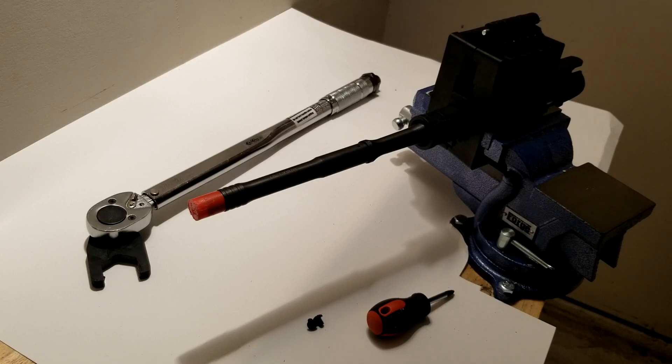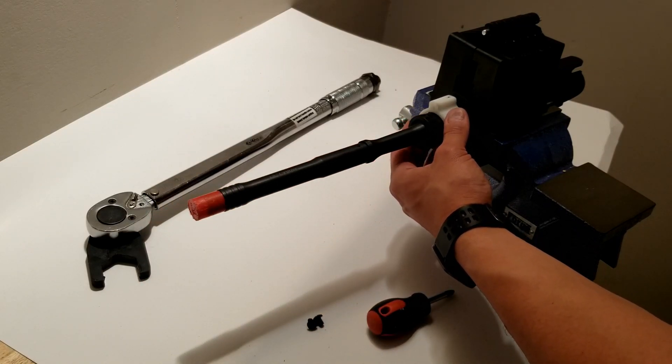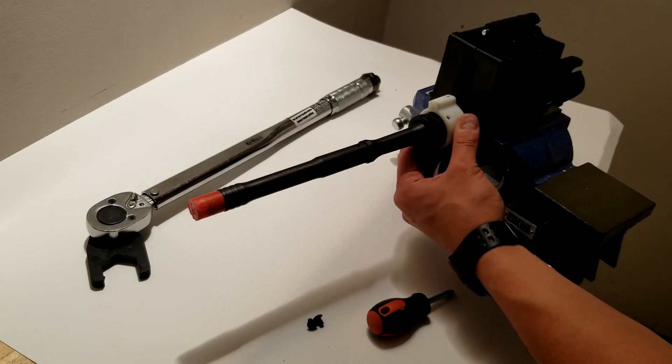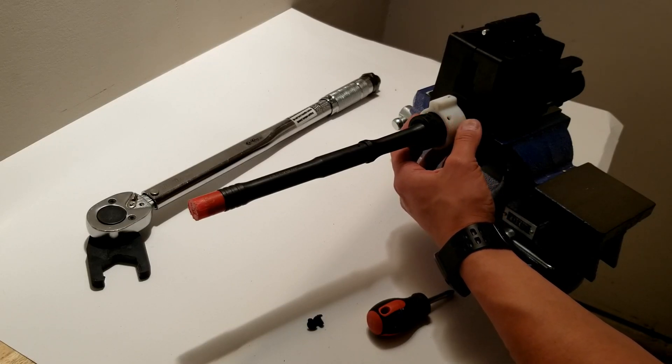After the third torque application, you want to install the jig as shown by slipping it over the barrel and over the barrel nut. You'll want to line it up such that when you torque it, it will fall into the gas tube hole. So if you're facing the barrel, it will be towards the left.